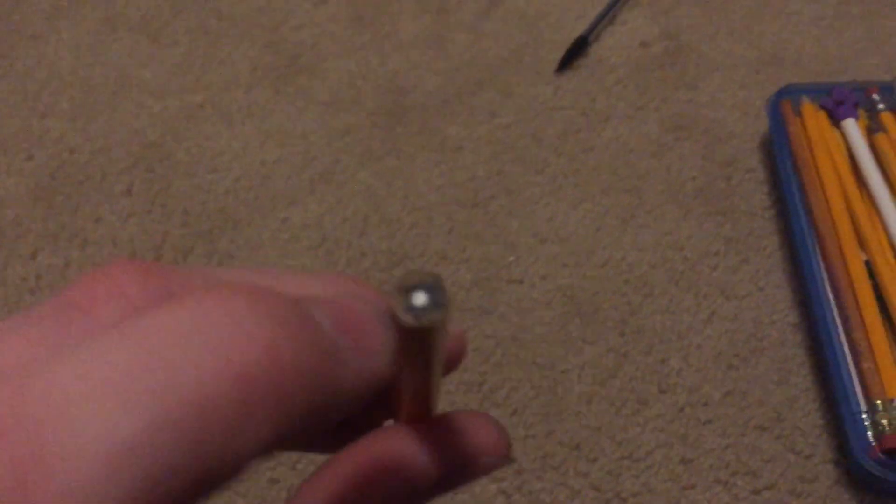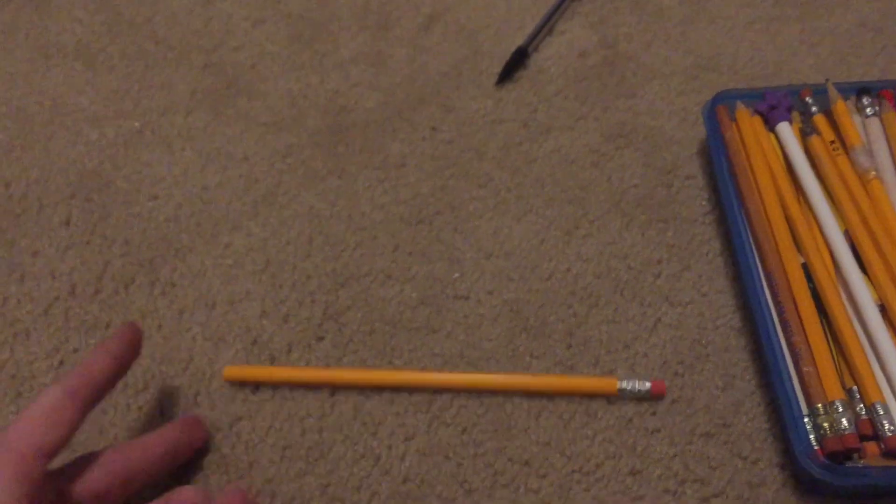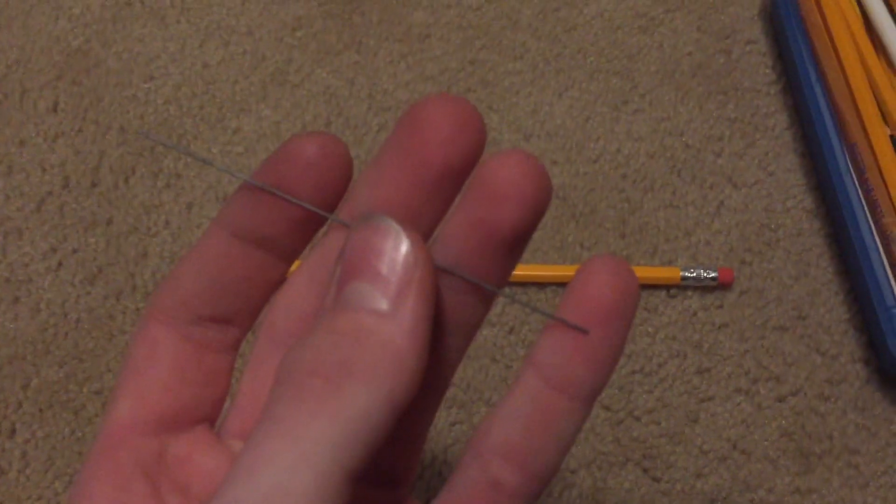Hey guys, welcome back to my channel. Today we're going to be plugging in a pencil. This is not lead, it's graphite, but both are conductive. If you attach a wire to each side of the graphite you can use it like a resistor and pump lots of current through it, which will get turned into heat. But before we plug in this pencil, let's do some tests with the replacement lead, which is actually not lead — it's carbon and graphite.